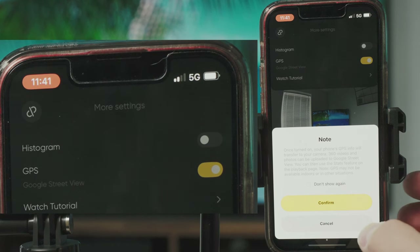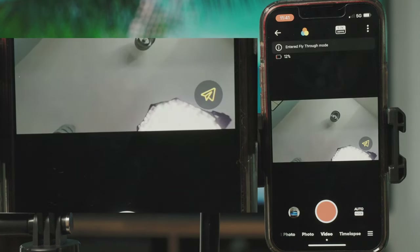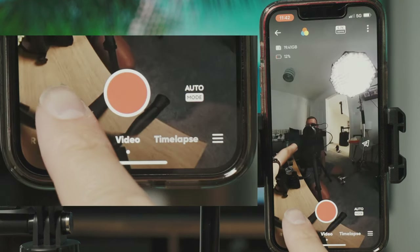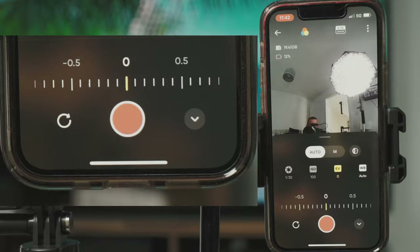On the middle right when using the 360 module there's an airplane icon for fly-through mode. This is a 2D image mode that lets you create a flying FPV drone effect without an actual drone. In fly-through mode you can use the invisible selfie stick to fly through objects, pause the video, go around to the other side, and it looks like you've just flown through it. At the bottom left is a preview window, the record button in the middle, and exposure settings on the right — auto or manual.